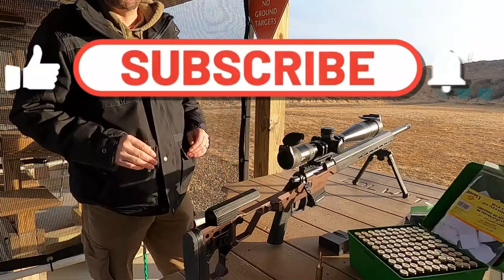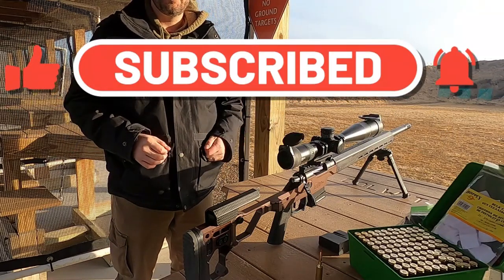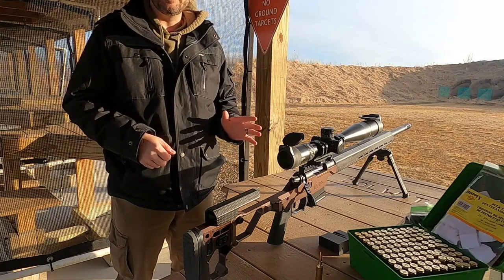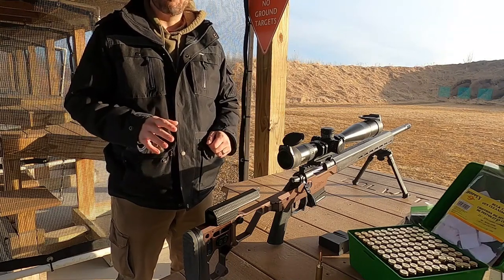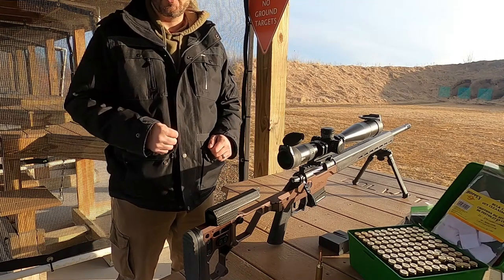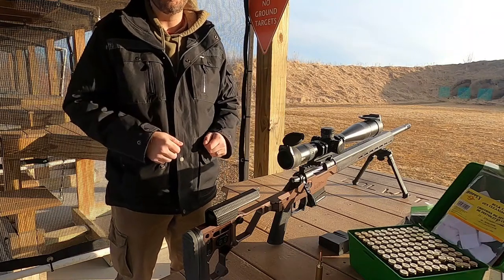With this break-in process, I'm going to fire one round and clean the barrel, and I'm going to do that five times. Once I have five rounds through the barrel, I'm going to up it to five-round groups and then clean the barrel — so five shots, clean the barrel, five shots, clean the barrel.